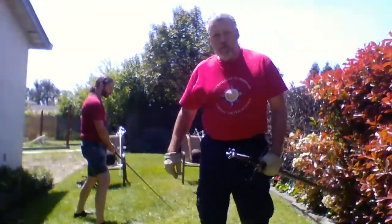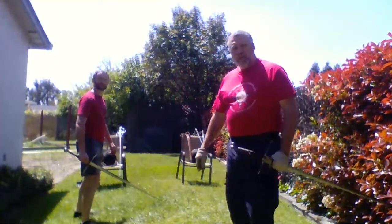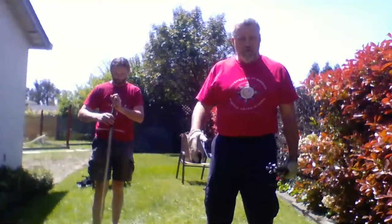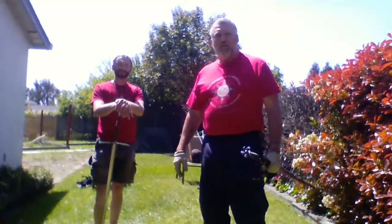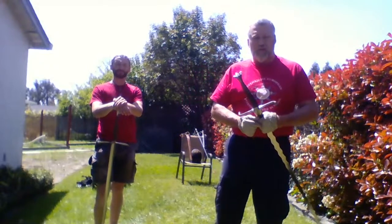Hey everyone, we are getting ready to start our weekly class on YouTube Live. Thanks for joining us, thanks for watching us. While we're all stuck at home, not able to go out and get together, we want to make sure that we have the opportunity to continue our training.